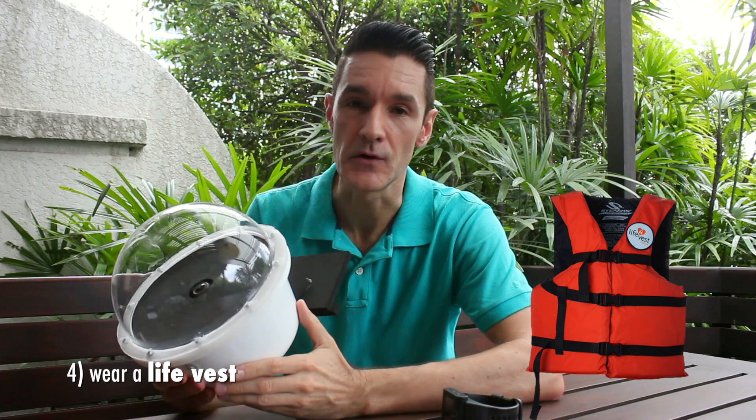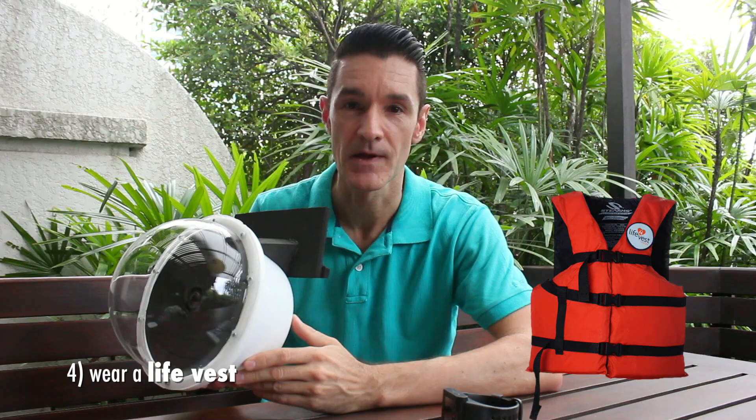Assuming you are doing ocean photography: number one, bring your fins because you need to transport yourself forward and backward to where you are shooting. Number two, bring your mask because you need to see underwater what it is you are shooting before you frame your shot. Number three, do not bring your snorkel — it will just bother you, there is too much happening already. Number four, and this is very important, put on a life vest. It is not that we don't know how to swim, but as a photographer you want to be as still as possible when taking pictures. If you are finning trying to stay buoyant, it is not beneficial for your shots. Bring a life vest — it will make your life a lot easier.